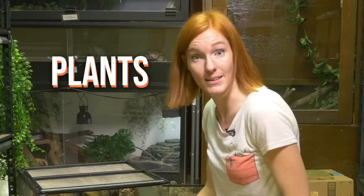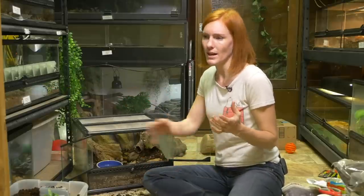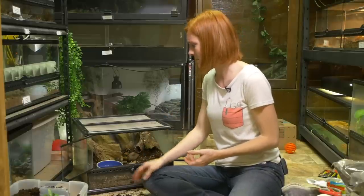Now I'm going to put in some plants. You could use fake plants, but that's not really going to have the full bioactive thing going on. You'd still have the decomposers decomposing the feces and some of the detritus in the bottom and in the wood. But live plants are going to clean the soil and clean the air. It's going to make it more humid in there and it's just going to create a much more cohesive environment, so I like to use live plants.